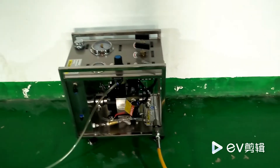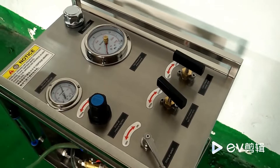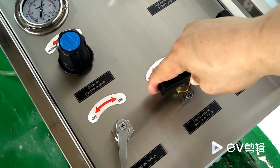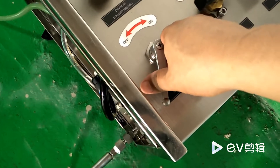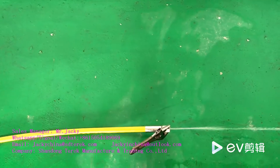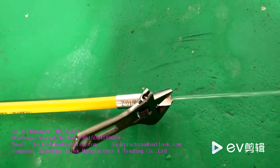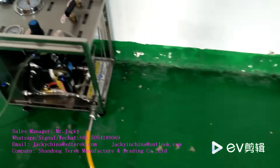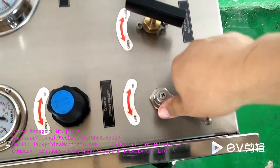The next step is to exhaust air from the pipelines. Open the high pressure output valve and turn on the trimming air switch. Bring the flow out of the high pressure outlet. Verify that air has been removed. Close the high pressure output valve and close the trim air switch.